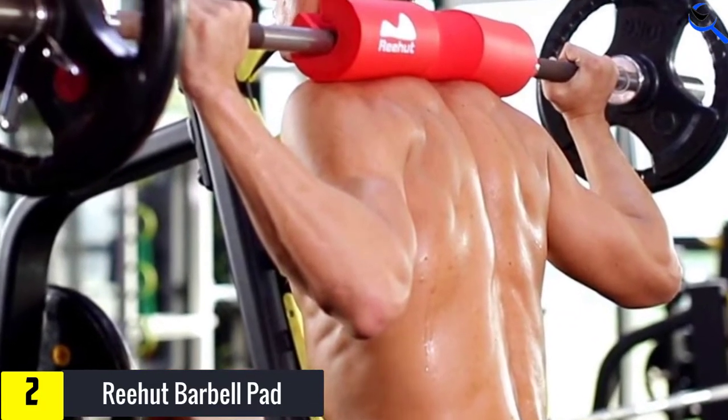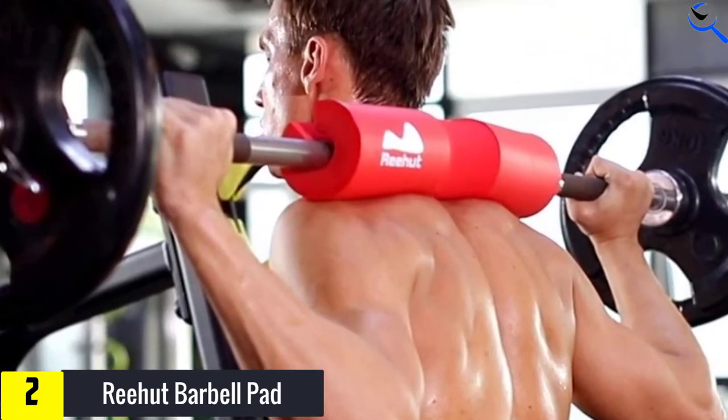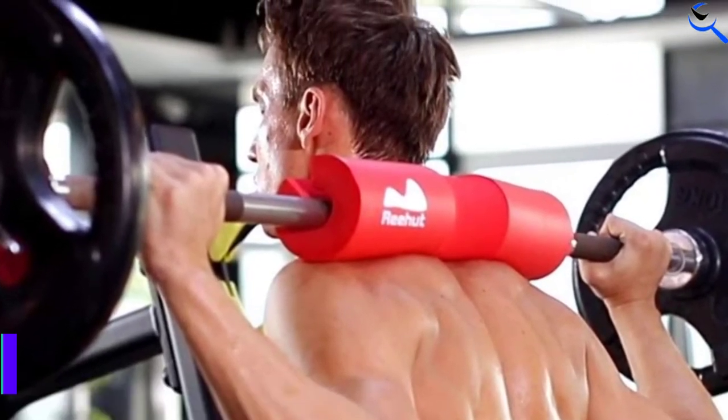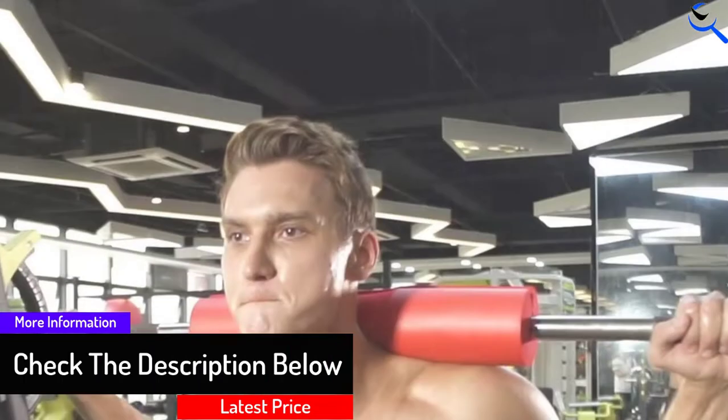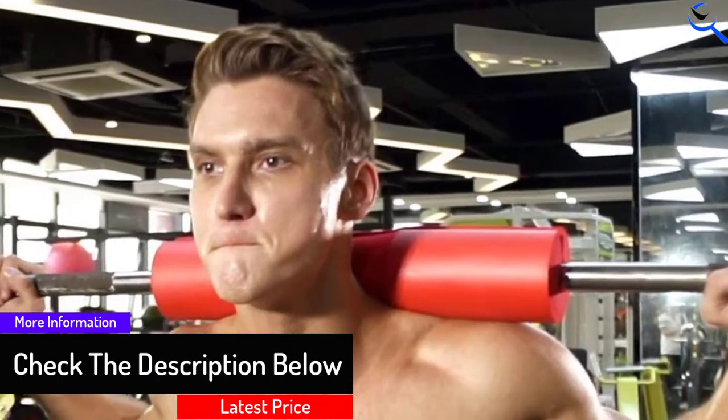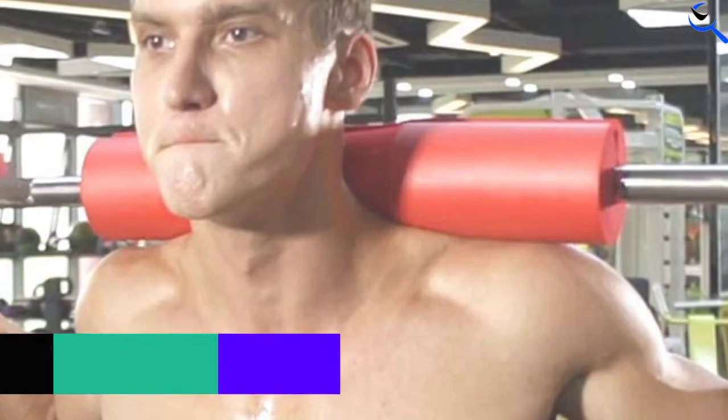The Rehut pad reduces pressure on your back and shoulders when performing heavy squat sets. High-density rubber foam barbell padding absorbs all shocks for increased comfort and reduced spinal injury. This barbell pad can be used on both standard and Olympic-sized bars.